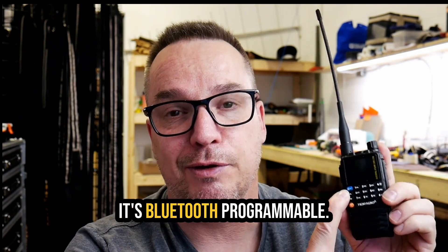The programming system they have is not all that great, but I have seen it improve over the last six months or so. I'd be willing to bet in about a year it's going to be a pretty robust system. See that blue button? Do you know what that means? Bluetooth. It's Bluetooth programmable.